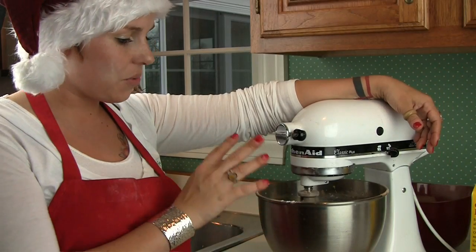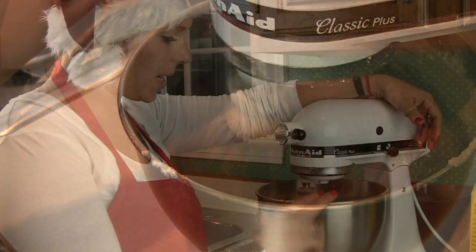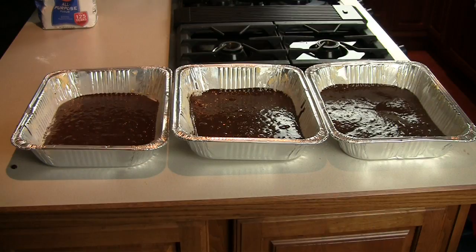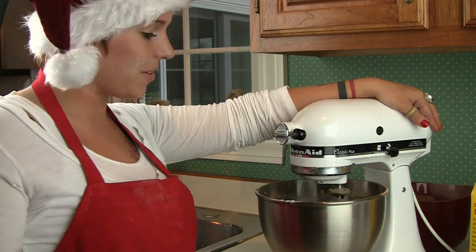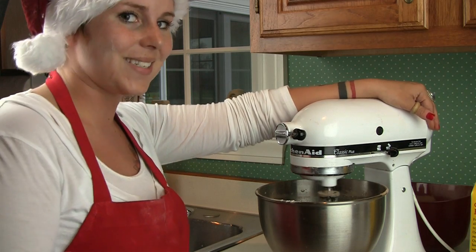You're going to combine this and wait until it's all nicely blended together. Grease and flour three 11-inch by 2-inch pans, and distribute the batter evenly between all three, because it's going to be a three-layer German chocolate cake. Put it in the oven for 35 minutes at 350 degrees, pull it out, let it cool, and then start working on the icing.